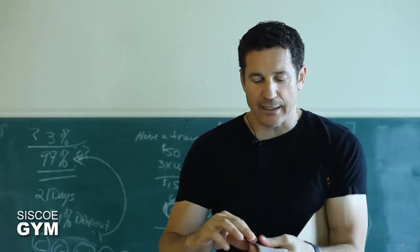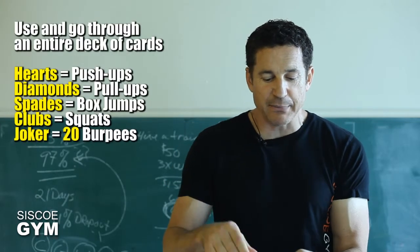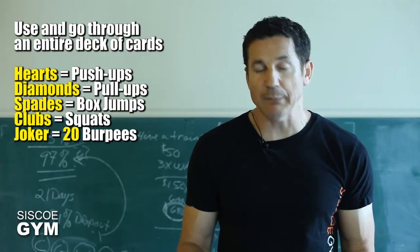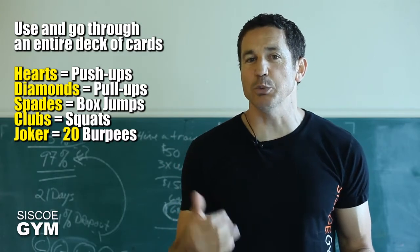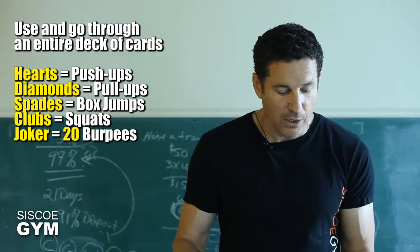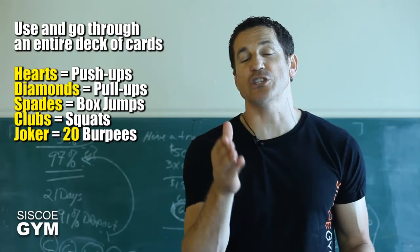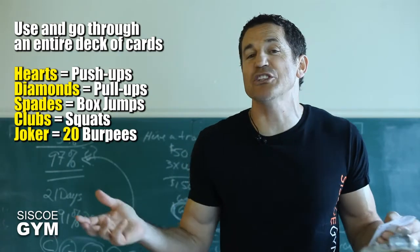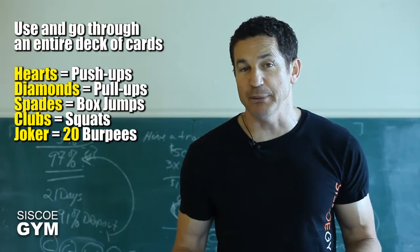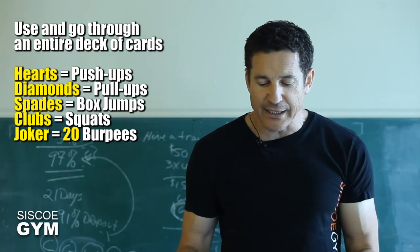We've got our deck of cards and every time I flip a card over — for example, I've just flipped a three of diamonds, so that means I've got to do three pull-ups. I'm going to rush and go do three pull-ups. This is one of these exercises where you want to measure it for time. It really doesn't matter what level you're at because the whole exercise prescription is based on your body weight. I'm not even asking you to lift weights — it's all about your body weight. Do this one for time; it'll be really interesting to see how long it takes you to go through the full deck of playing cards.